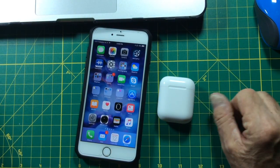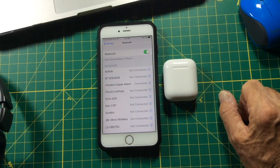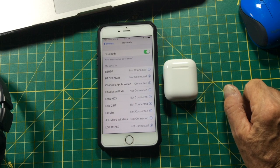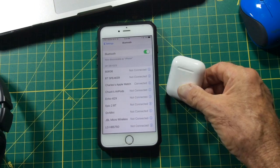So that's the pairing of the Apple AirPods to your iPhone. Now they're also going to be paired with every other device — maybe another phone, an iPad, maybe a MacBook. All your devices that are on your same iCloud account will now be paired with the new Apple AirPods.